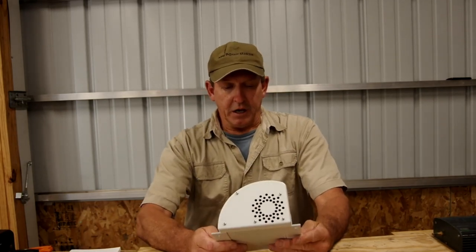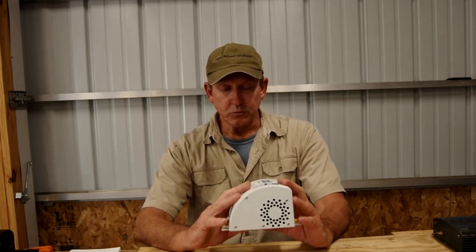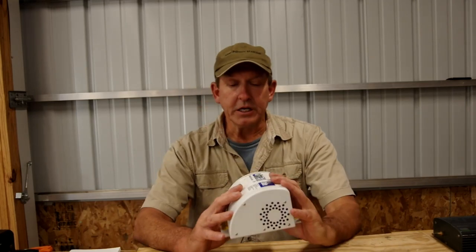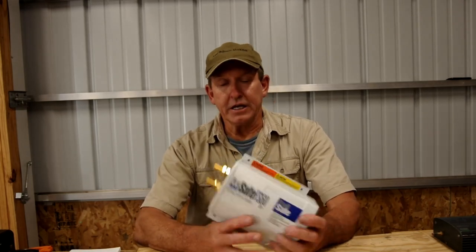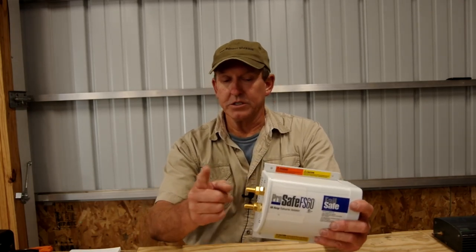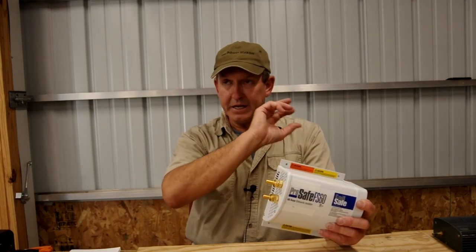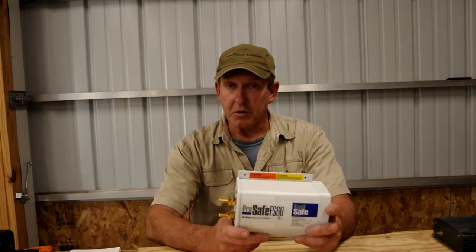Otherwise it's actually a pretty straightforward process. When we go out to our boat on our field trip, we're going to install this particular unit to replace a non-fail-safe isolator — and it's a very simple process. We just put it in the AC safety ground between the shore power inlet and the main AC safety ground bus. The hardest part is just finding a place for it to be. So let's get on a boat and talk about it.